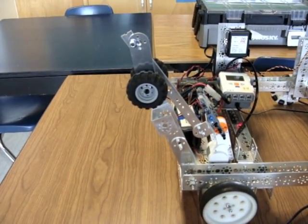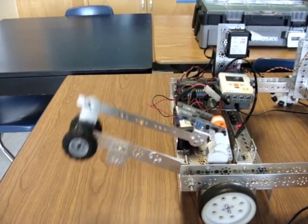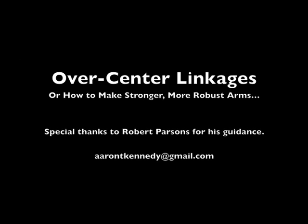These over center linkages can be used for lots of things — as gates, as an arm to push down ramps. You will really have to experiment with them to get them to work the way that you want them and to get them to fit into your robot.